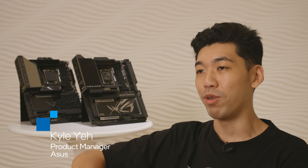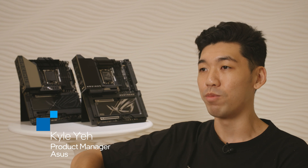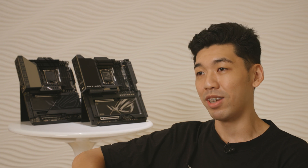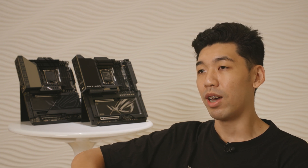Hi, I'm Kyle and I'm the product manager for the ROG motherboards. I'm Mindy from the ROG AIO liquid cooler team. We have been partnered with Intel for over 30 years now, and this is actually a long time in the tech world, and it also shows how committed we both are to innovations.